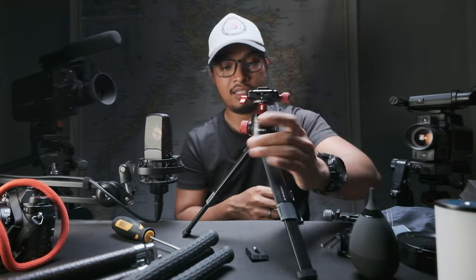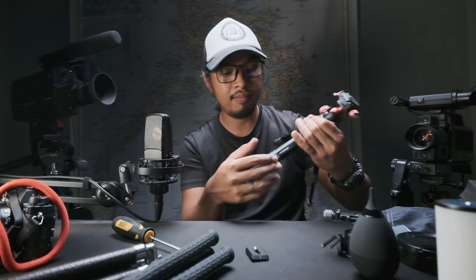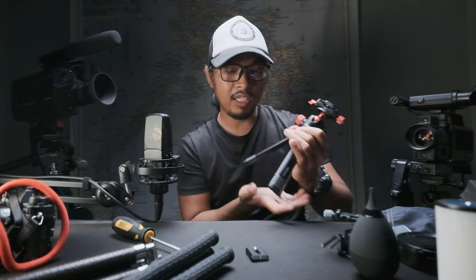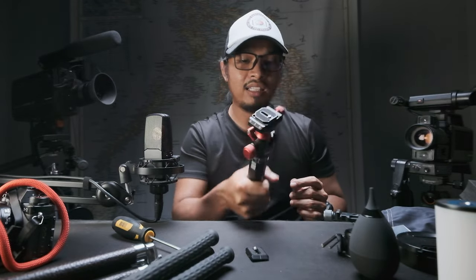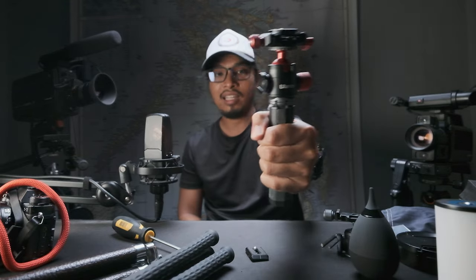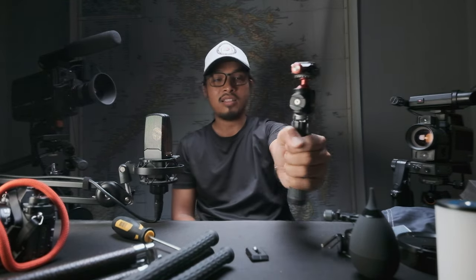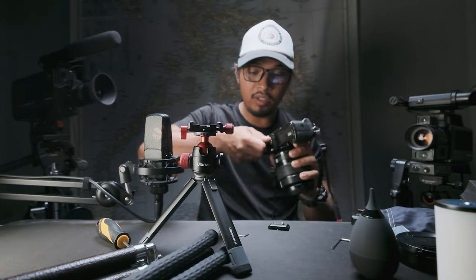This tripod can extend to this height — that's the maximum height. But I'm not using it as a standard tripod; I'm using this mini tripod to hold my camera like this. There's also an extra feature about this ball head and plate.